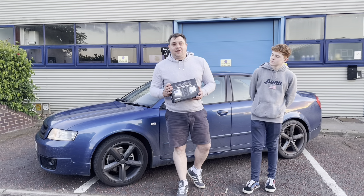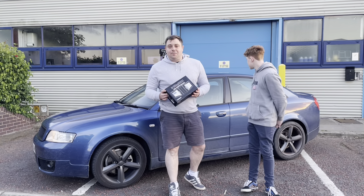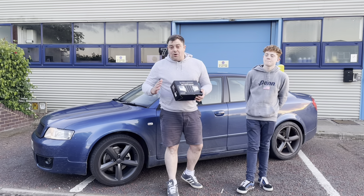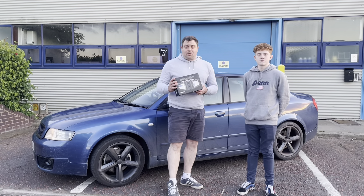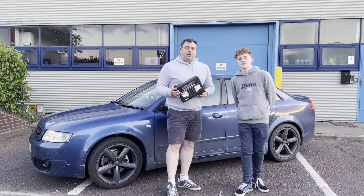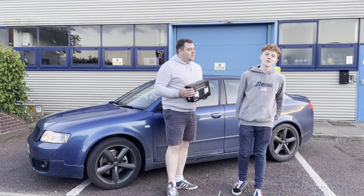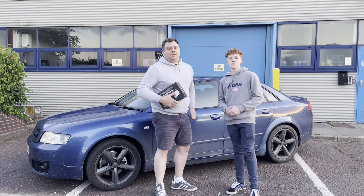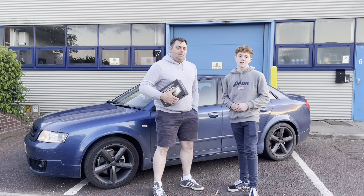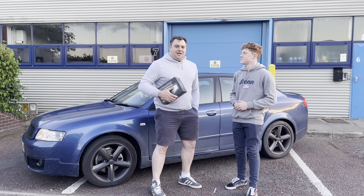Guys, that's it - another massive thank you to TopDon for sending us out the AD800. It's an absolutely brilliant bit of kit, perfect for the DIYer or the professional. It's got all the features you would want and the build quality is brilliant. We are certainly going to be using it on every car going forward. If you want to pick one up for yourself, I'll leave a link in the description below. Thanks for watching - join us next week, we're going to be messing about with an MX5 and heading down to check out another popular UK YouTuber.